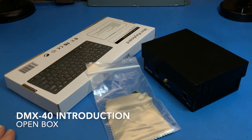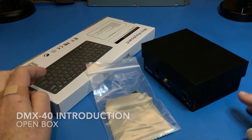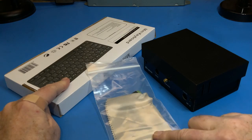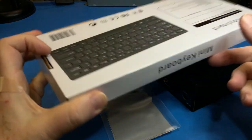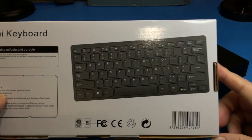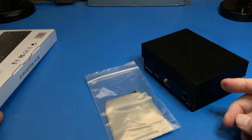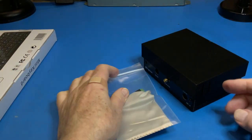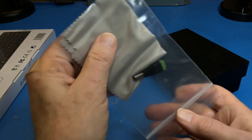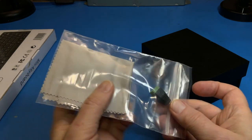When you open the DMX40 box, you will find three items: the DMX40 transceiver, a keyboard, and a goodie bag. The keyboard is a low-power mini PS2 USB keyboard. The goodie bag contains two items: a microfiber cleaning cloth for the LCD screen and a DC power connector.